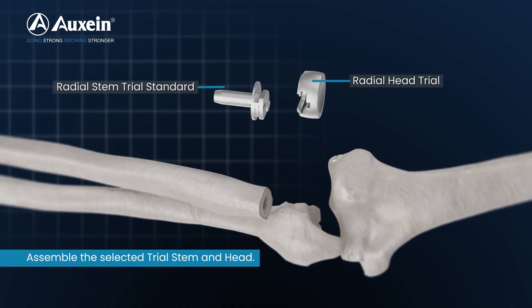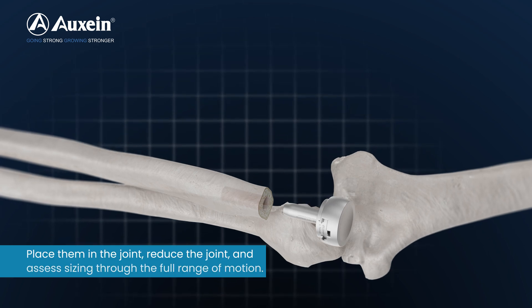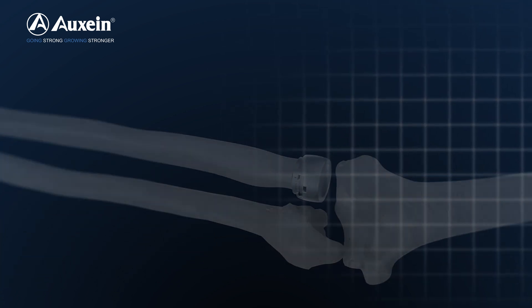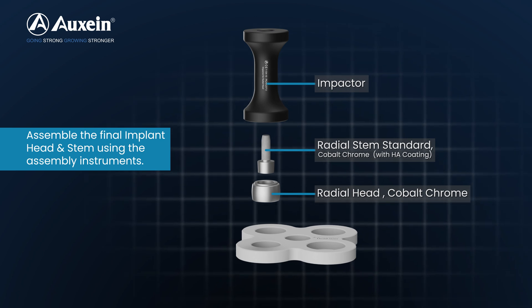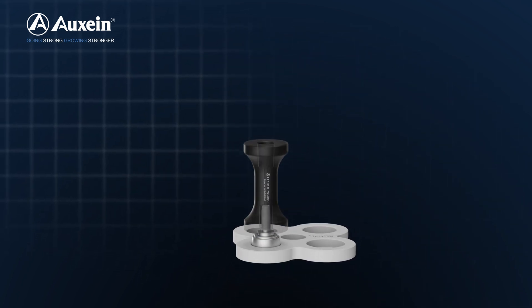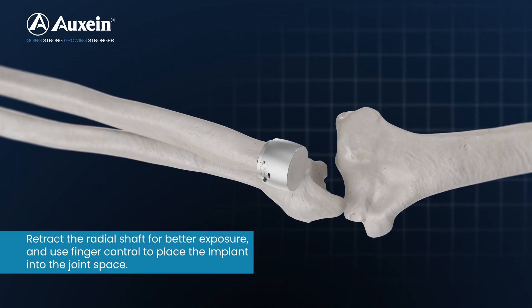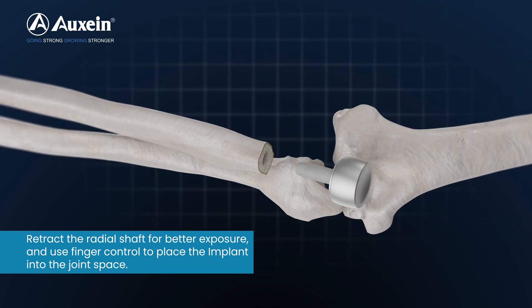Assemble the selected trial stem and head. Assemble the final implant using the assembly instruments. Retract the radial shaft for better exposure and use finger control to place the implant into the joint space.